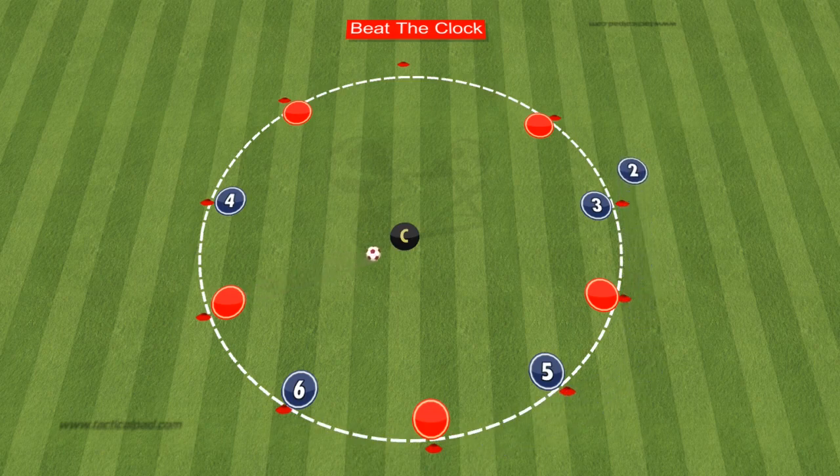The outcome determines the consequence. If player two successfully completes the laps ahead of the coach, the remaining players in the circle must perform five press-ups, star jumps, or a similar exercise. Conversely, if the circle prevails, player two is the one who takes on the exercise challenge.